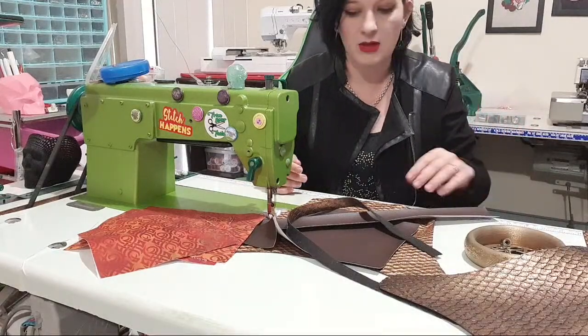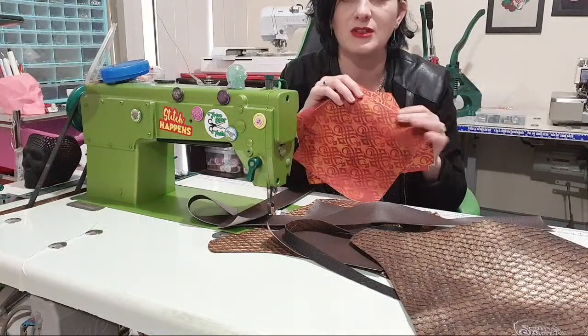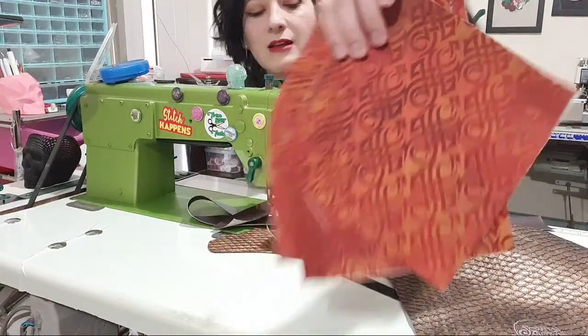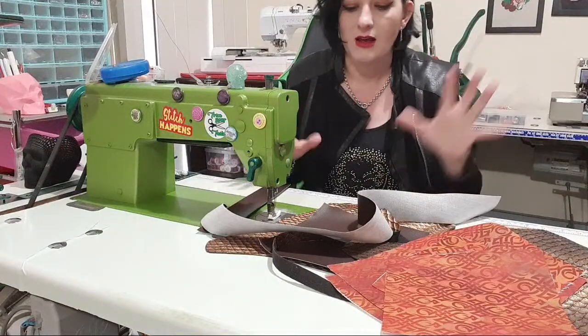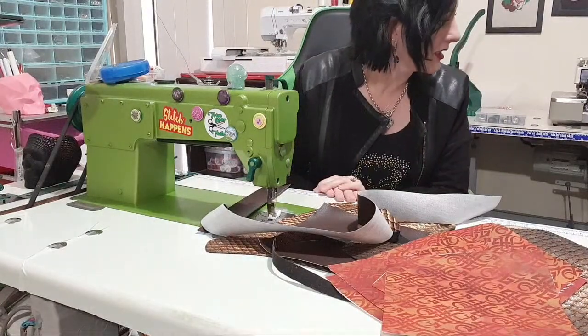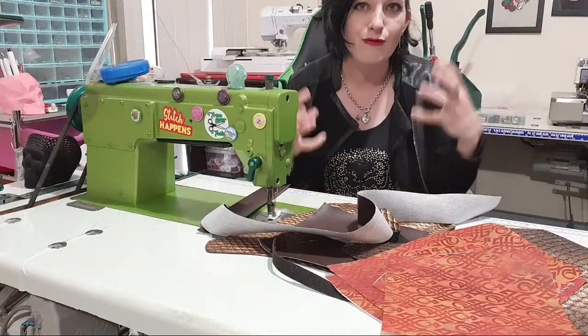I was feeling this fabric and didn't know what to do with it. If you look really closely it's very dragon-y, so I'm doing a dragon scale with the faux hide to make it look leathery. I don't really know where I'm going with this — I just think it's gonna look cool.